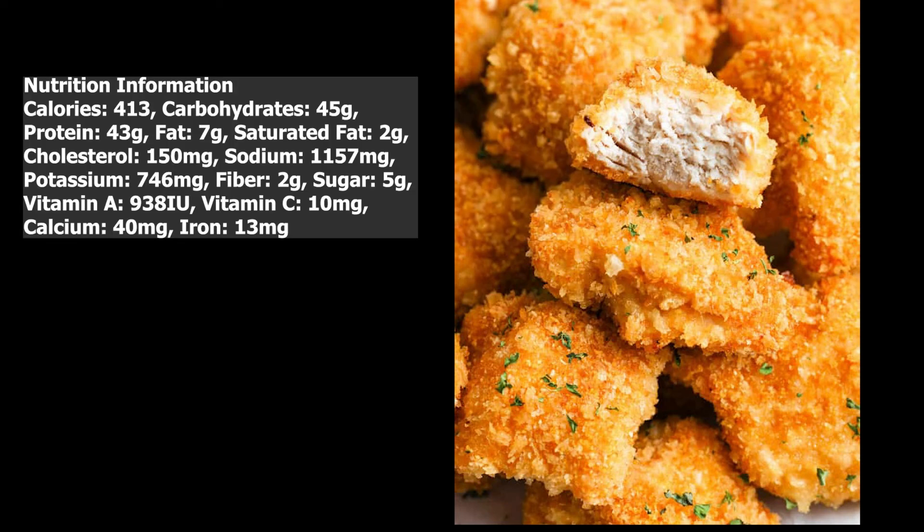Nutrition information per serving: calories 413, carbohydrates 45 grams, protein 43 grams, fat 7 grams, saturated fat 2 grams, cholesterol 150 milligrams, sodium 1157 milligrams, potassium 746 milligrams, fiber 2 grams, sugar 5 grams.